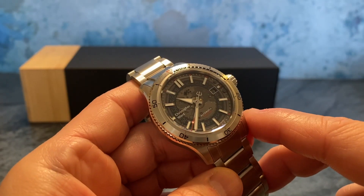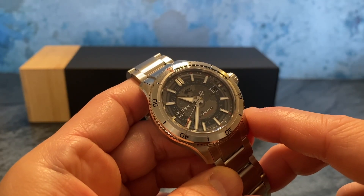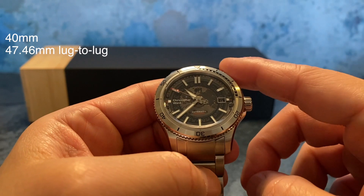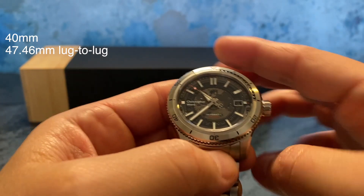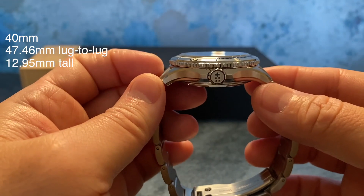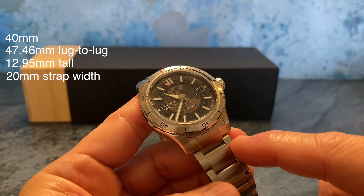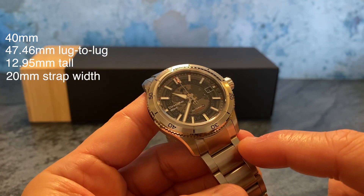What's up guys, Rich here with Christopher Ward's C60 Sapphire in black, in 40 millimeters, 47.46 lug to lug, 12.95 millimeters tall, and it uses a 20 millimeter bracelet or strap width.